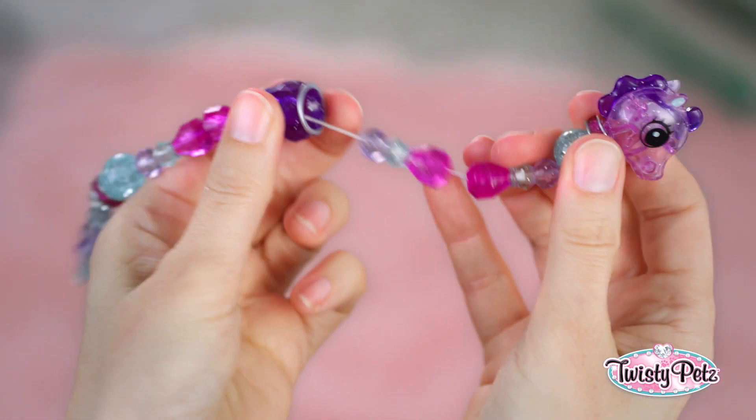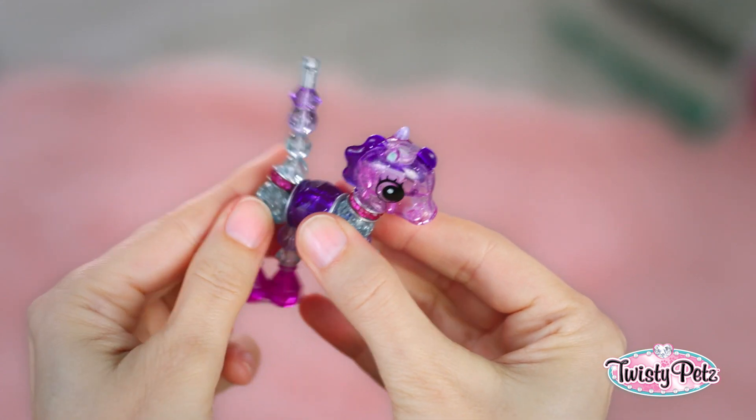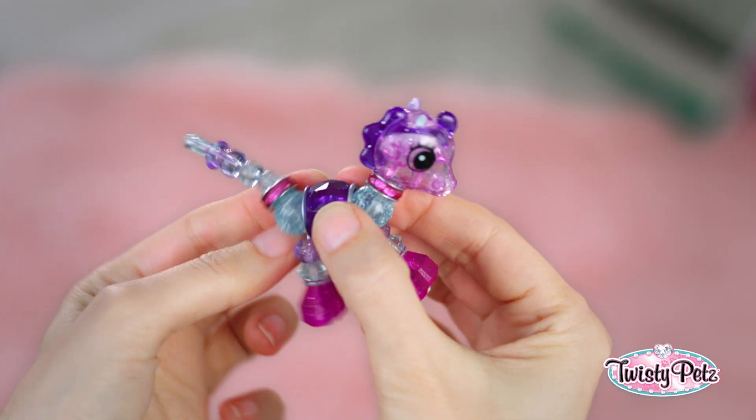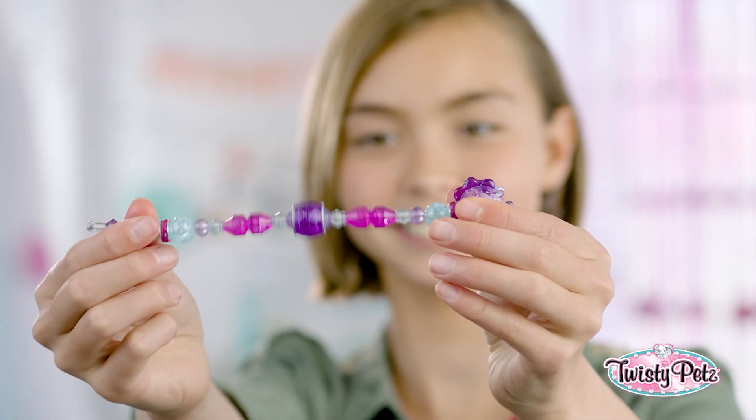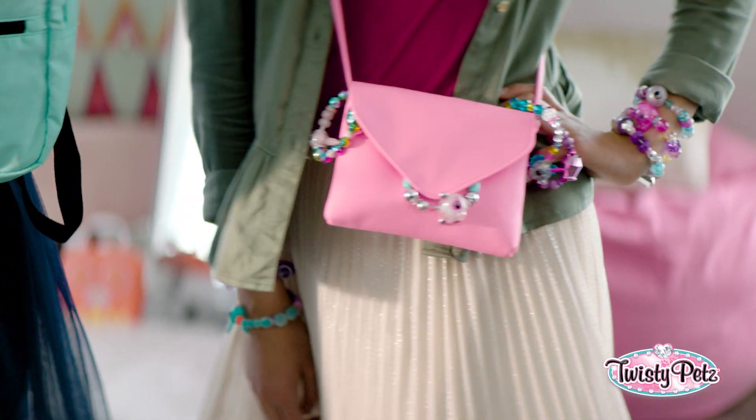Not to worry — if you don't get it right away, with a little practice you'll be a pro. It's super easy. Twist and twisty dot. Now pull, and it's back to a fashion twist for your wrist, or backpack, or purse. Totally cute.